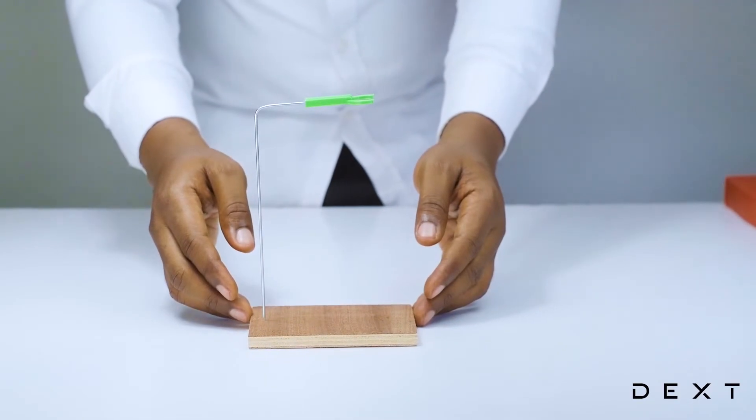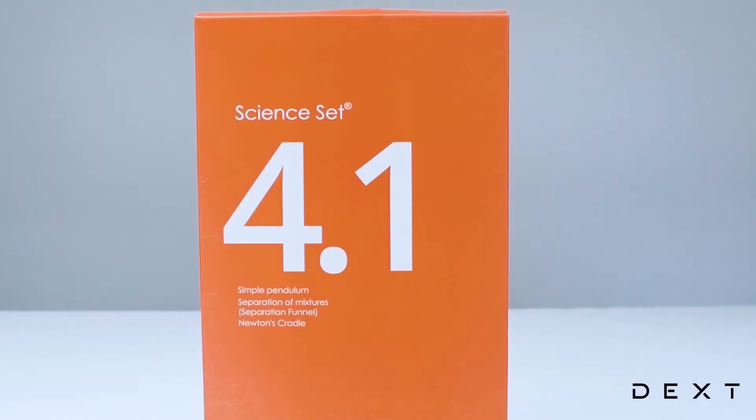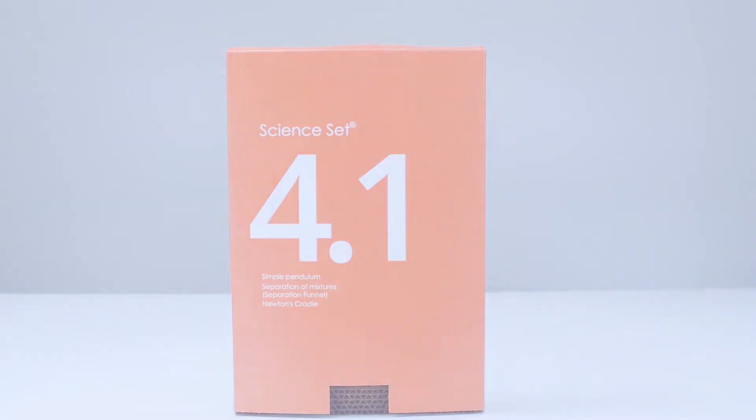There — a beautiful simple retort stand that we are going to use to build other activities. As always, this has been the tutorial using the Dext SignSet 4.1.